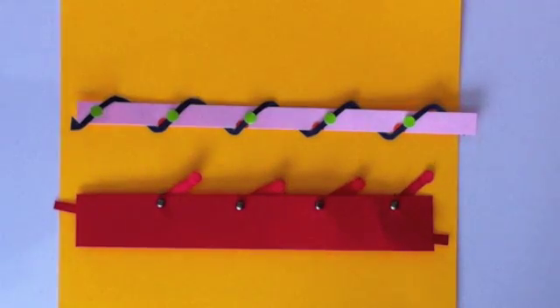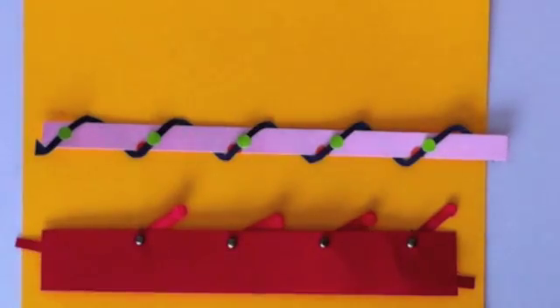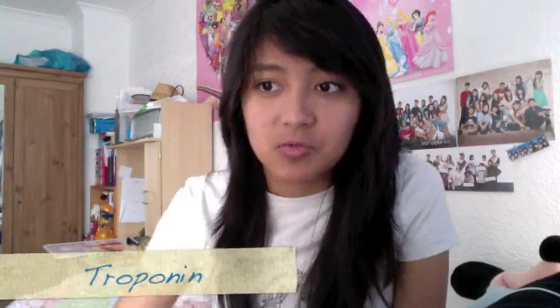Remember that the pink one is actin and the red one is myosin. And there are two other proteins. A fibrous tropomyosin — it looks like a string twisted around the actin. And troponin, which is in green. Tropomyosin blocks the active site of the actin from binding with the myosin head.